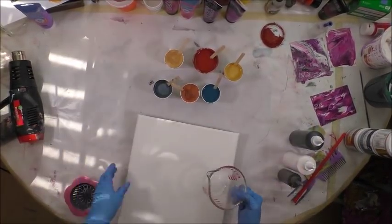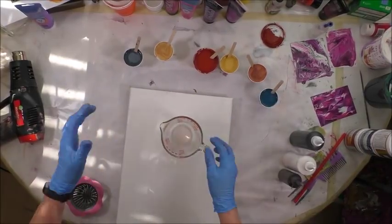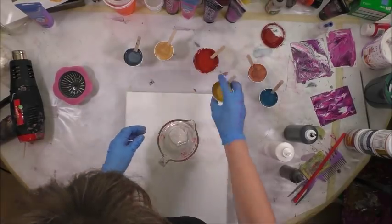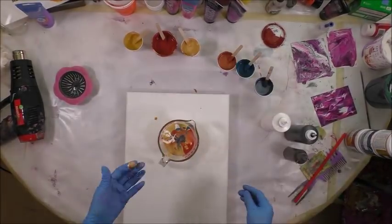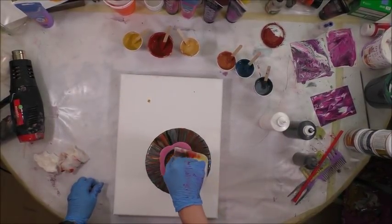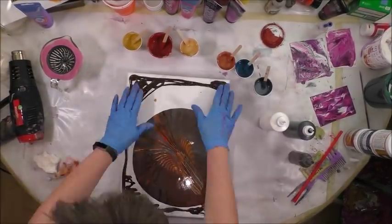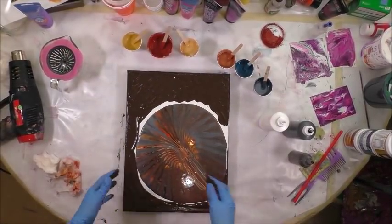I'm pouring two canvases so I'll pour them independently and try to keep them somewhat similar since they're going to be a companion set. I'm going to use the sink strainer, but it's not going to have a sink strainer feel. I need almost a full cup so we'll see how this goes. I'm not going to pour it in the center either, and I want to make sure all the edges are covered with something dark.